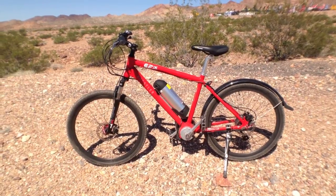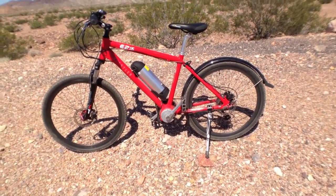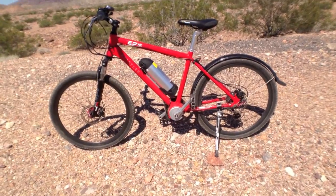This is the Epic Whistler. It's a mid-drive bike and I'm going to jump right in and tell you a little bit about the specs and talk about how it rides.